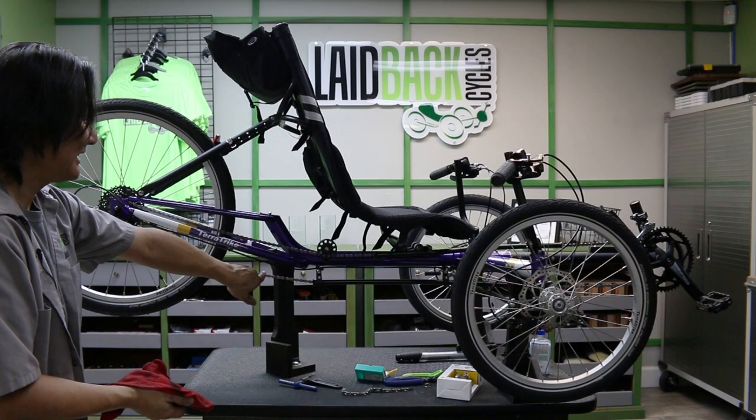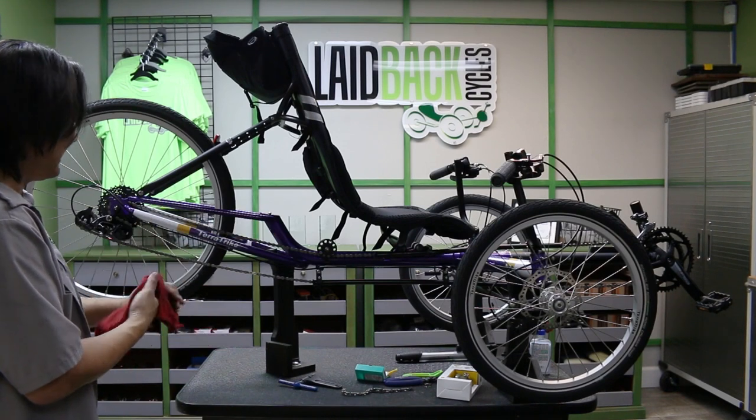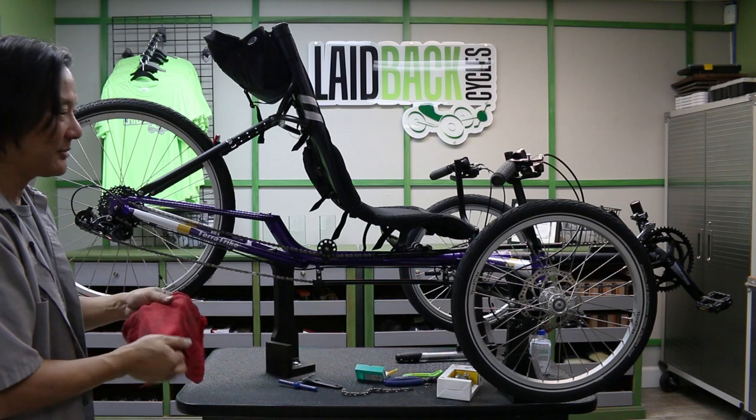Having the correct number of links is pretty important on a trike, so get that taken care of as soon as you can.